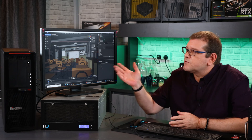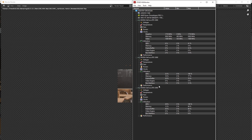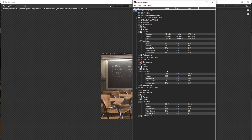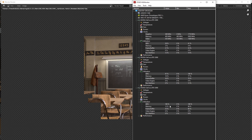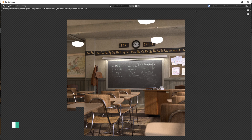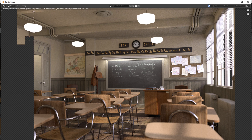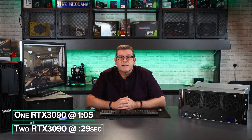Now we have the classroom renderer — we'll render that out and see how long that takes. Checking out our GPU usage: 100% on both. It's rendering that image extremely fast. This is no CPU — we're only doing GPU rendering. The render is complete and it's done in about 29 seconds.